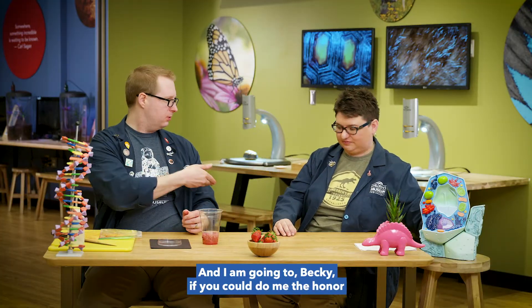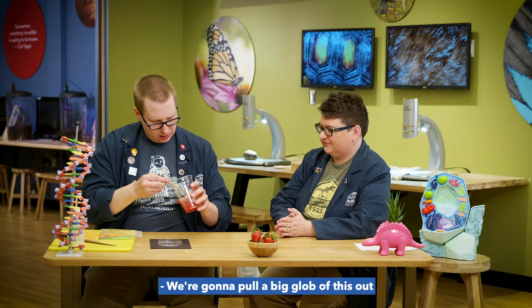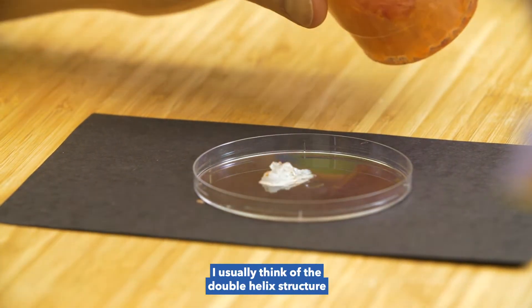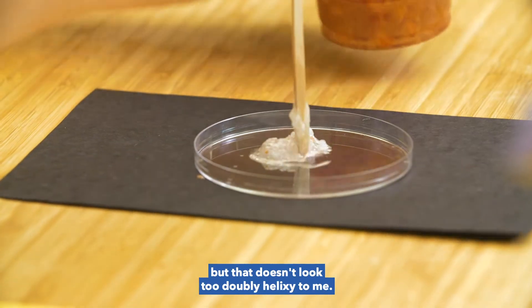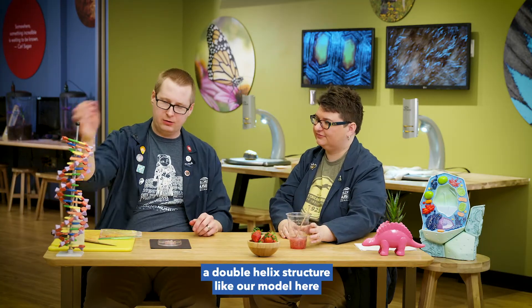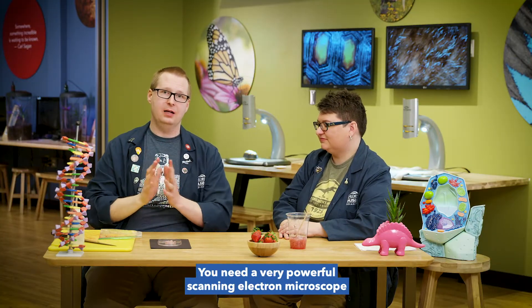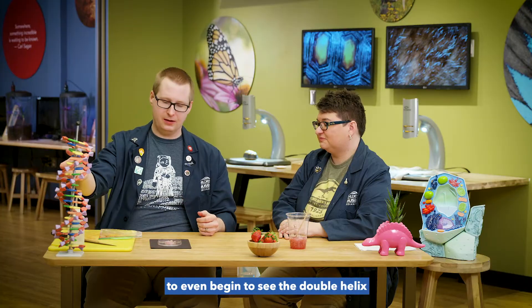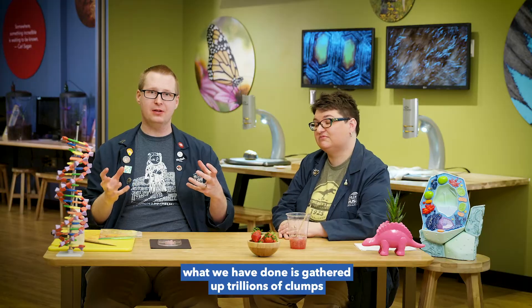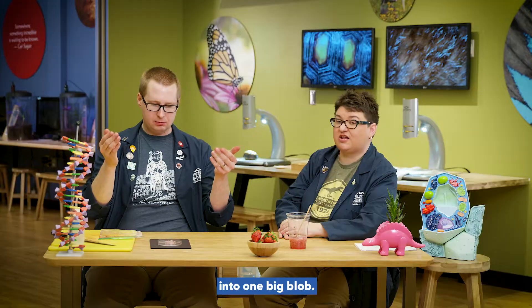We're going to pull a big glob of this out and deposit it on our Petri dish. Now when I think of DNA, I usually think of the double helix structure — but that doesn't look too double-helix-y to me. You're correct, Becky — DNA does have a double helix structure like our model here, but that's the microscopic level of DNA. You need a very powerful scanning electron microscope to even begin to see the double helix. Since we don't have one of those, what we have done is gathered up trillions of clumps of DNA, all piled and coiled on top of each other into one big blob.